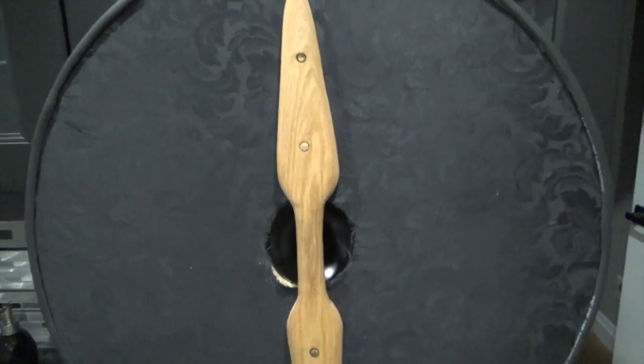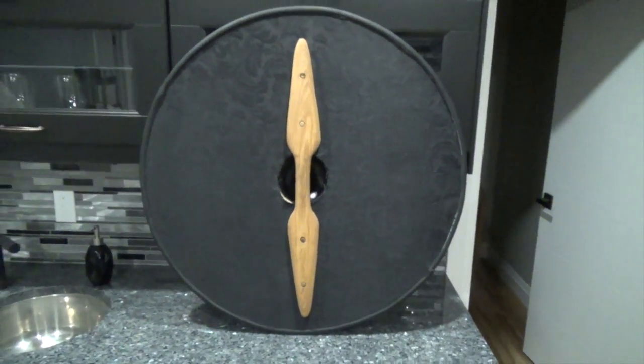Even though it's just a wall hanger, I wanted to make it last. And as you can see, I'm very impressed with the results.